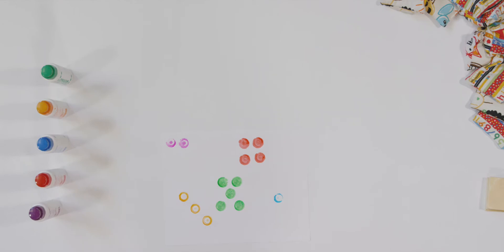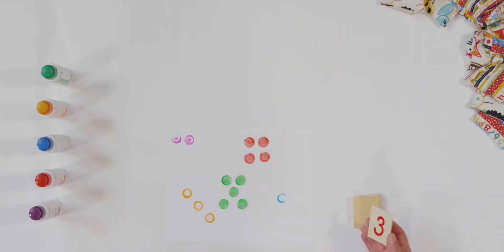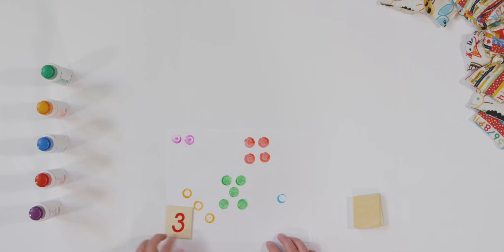But we're not done. Now let's get our number cards and when I hold up a number, find the matching number and put it on top of the dots. Ready? Three — what number? Three. Find your three and put it next to your dot paint. There's mine.